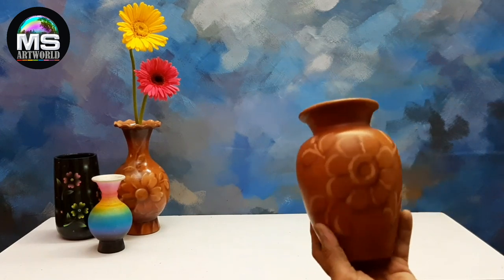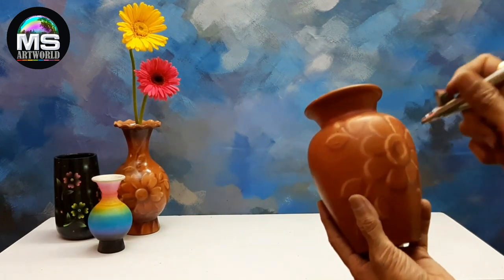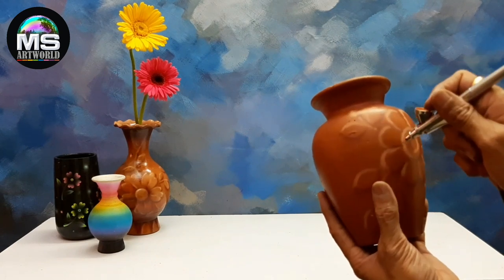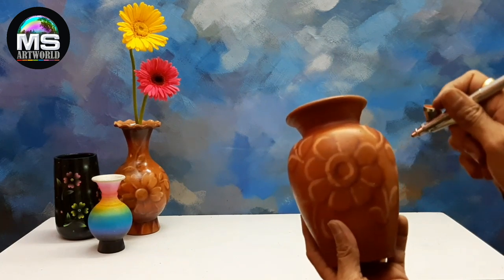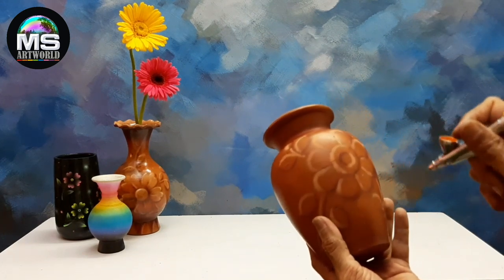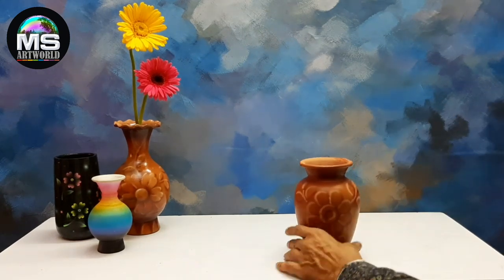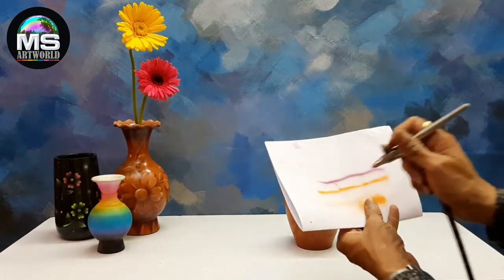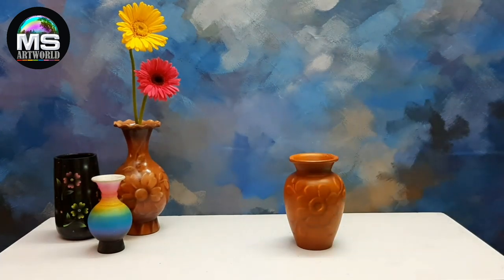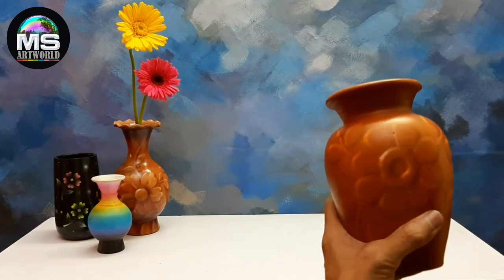We have a light spray — some light spray to finish the surface.